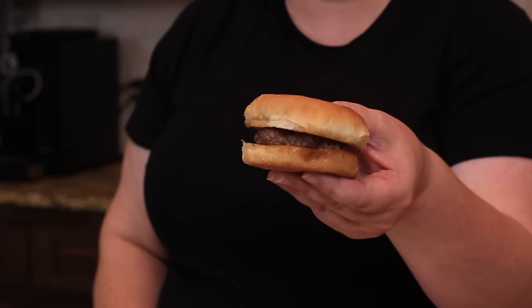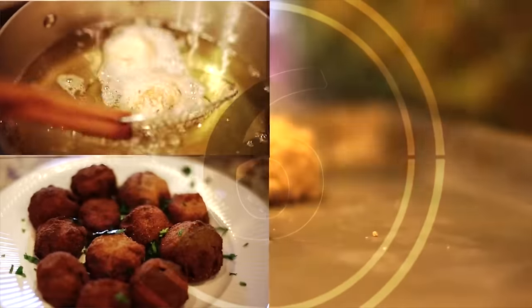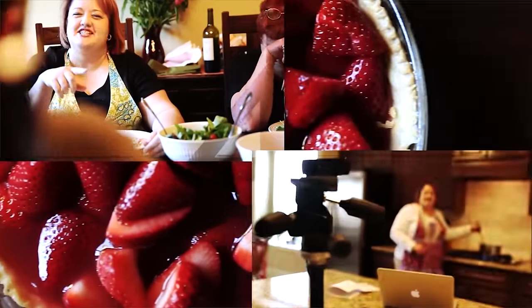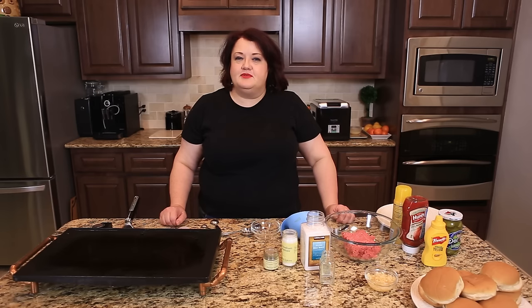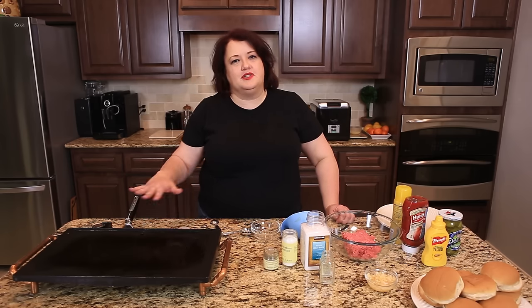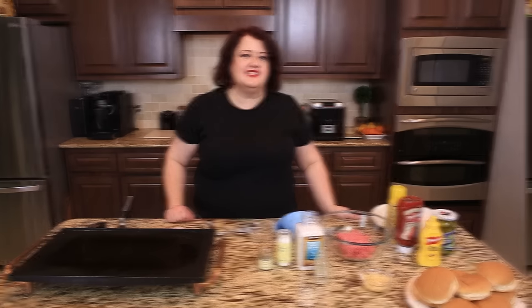Next up on Copycat.com, a McDonald's Hamburger. Hi everyone, this is Stephanie Manley with Copycat.com. Today I'm going to show you how to make a McDonald's Old Fashioned Hamburger before the 1980s when they actually grilled the burgers. Today they use a cooking method that presses the meat and cooks both sides at once. They used to grill them like this, so we're going to go ahead and get started.